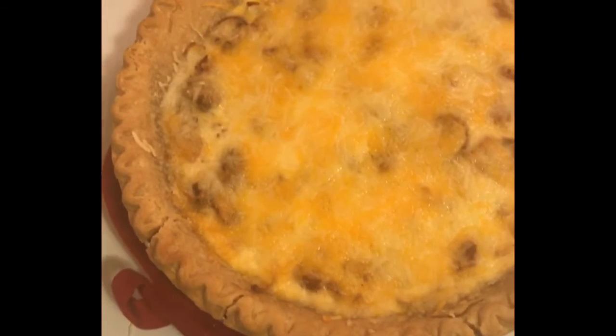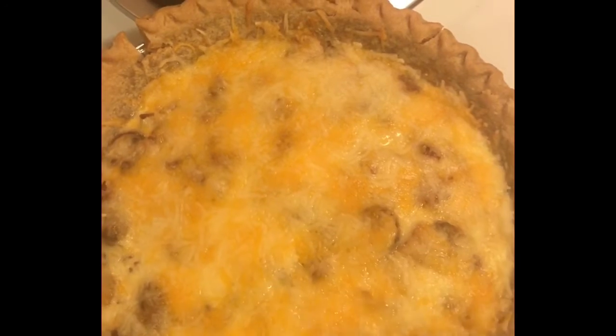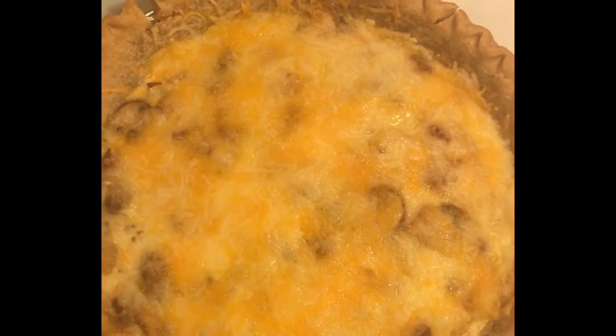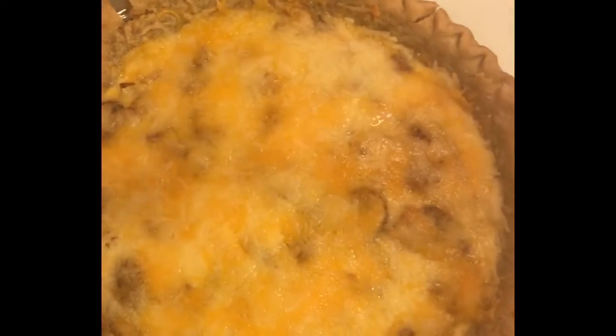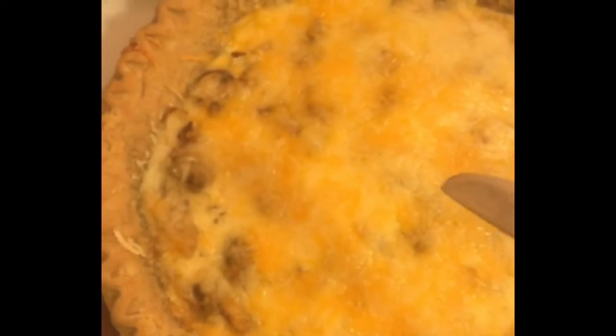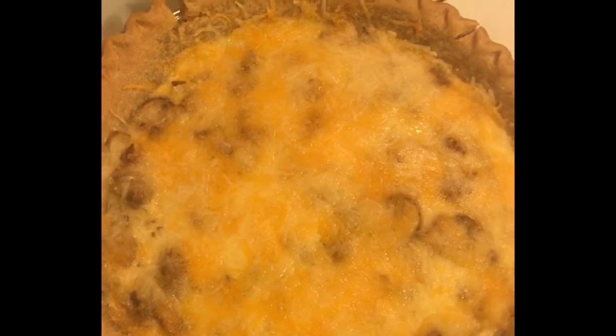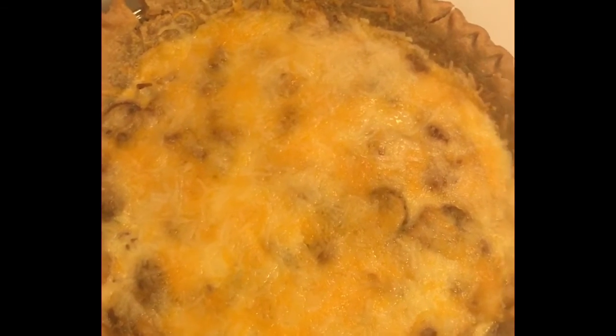We finally got the quiche out of the oven with the cheese on top. To test if it's ready, take a clean knife and insert it down the middle — if it comes out clean like this, you're good. If it comes out milky, stick it back in the oven. Then just slice it up like a pizza pie and share.